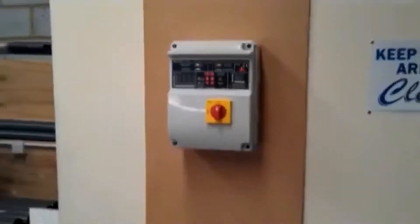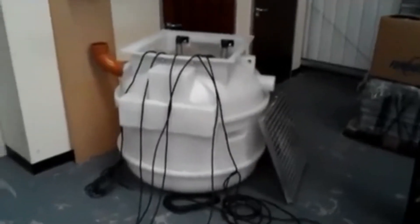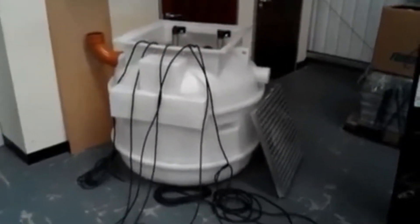For the purpose of this video we have a tank floor mounted, whereas under normal circumstances this would be buried in the ground and all that would be visible at ground level is the manhole cover and the frame.